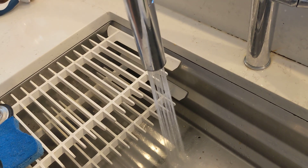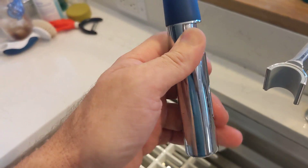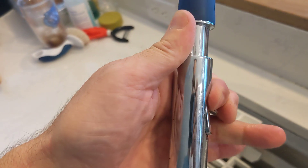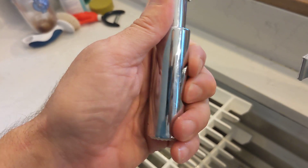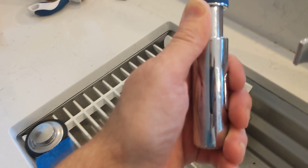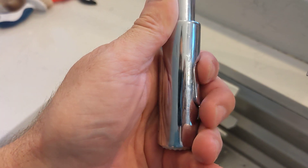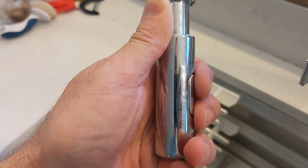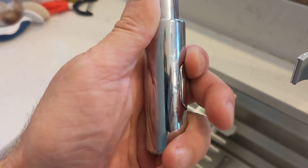Why would that be? I don't have one of these apart yet for you, but I have replaced this front head from Grohe once before. This button is held in place by one of those rare earth neodymium magnets. And they have a Curie point, which is when the magnetism stops — and the Curie point is based on temperature. So the magnetism starts to diminish on this magnet when it gets hot. It's an attractive force measured in milligauss.